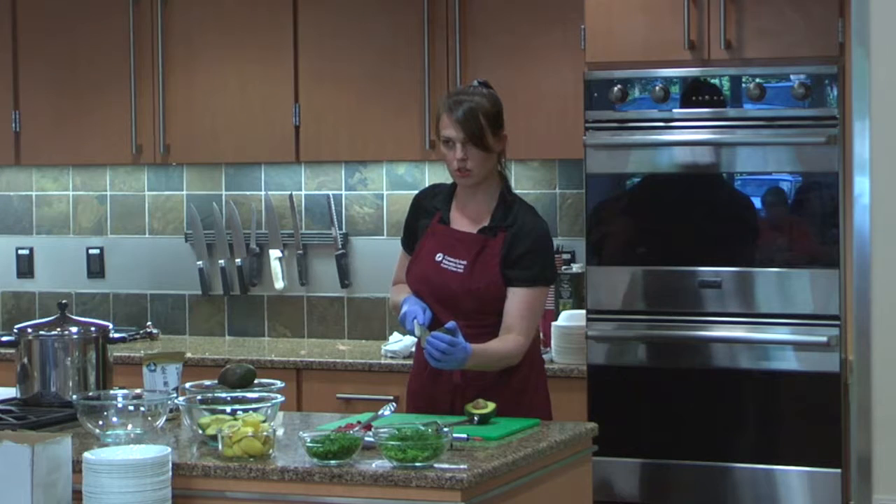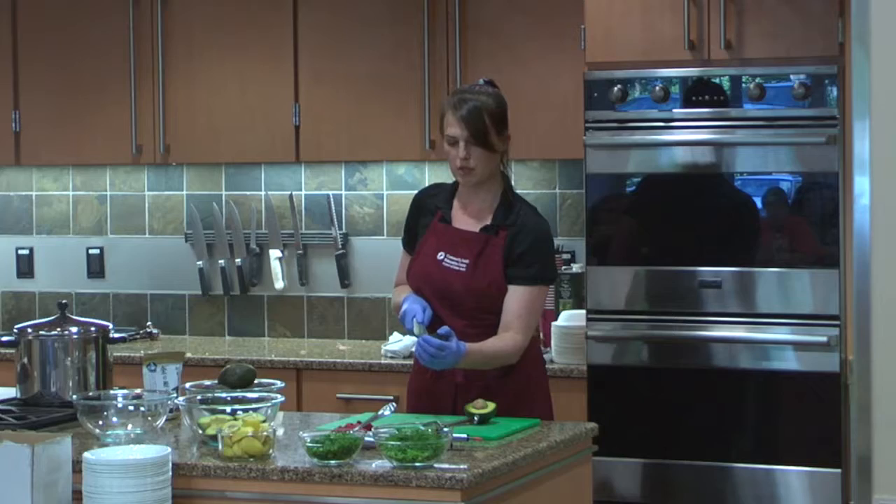How many of you have made sushi before? Seven of you? How many of you like sushi?